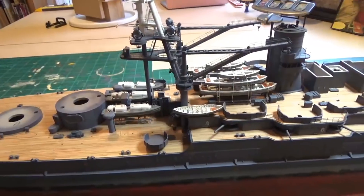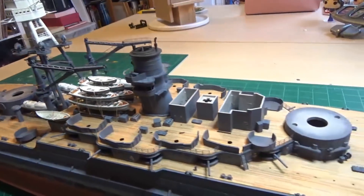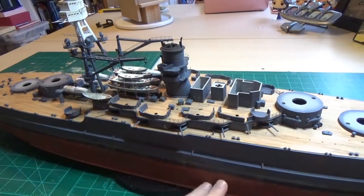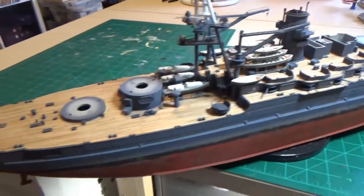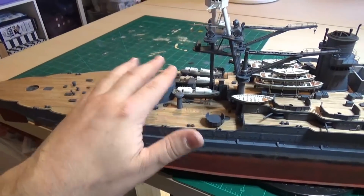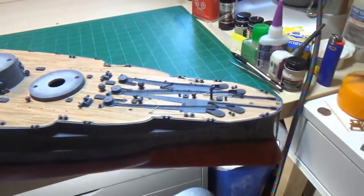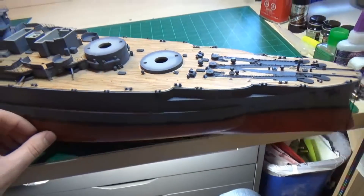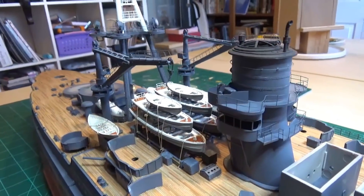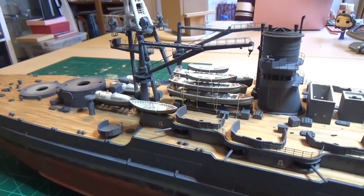For the next part we're going to start moving up to the fore superstructure — that's the next major section, and it's probably going to take a while. We've still got quite a bit of detail back here — all the railing along the hull, setting the guns in place, building the airplanes (one goes on turret number three and on the catapult back here), and a lot of detail still to put together up in the front. Anyway, that's a wrap for now. Those are the ship's cranes — I think they look good, they're fun, and they add a lot to what's happening here. Thanks a lot for watching guys, and we'll see you next time.